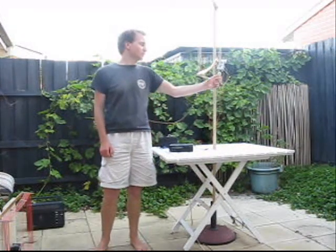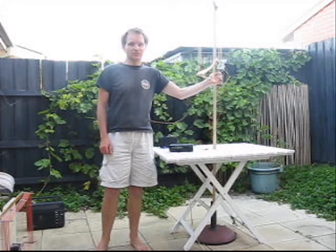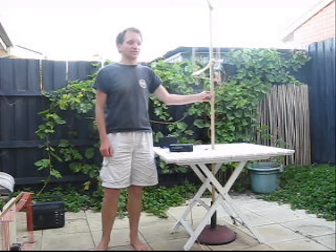We're tuning 3HA on 981kHz. First of all, we're tuning the loop for maximum signal. As the loop is directional, I've got to rotate it.